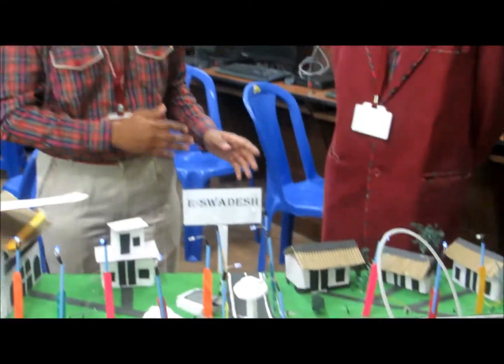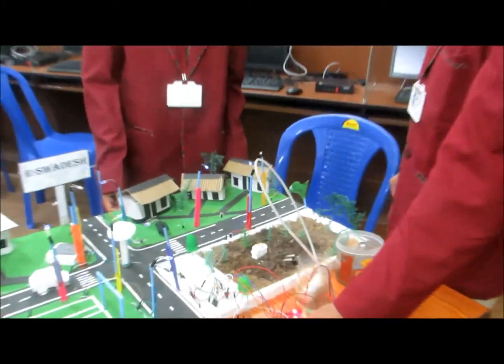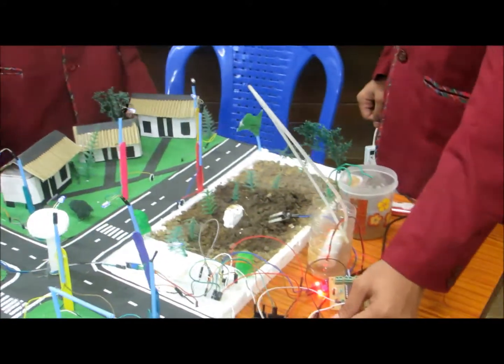Now my friend Ali Bang will explain. Here we have used the soil moisture sensor, which senses the moisture present in the soil.